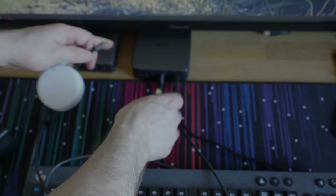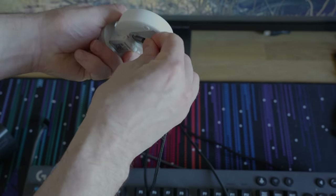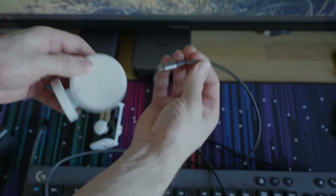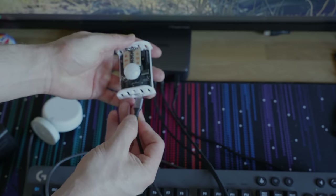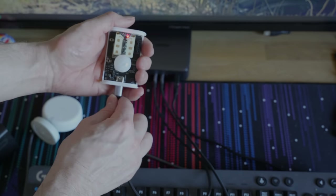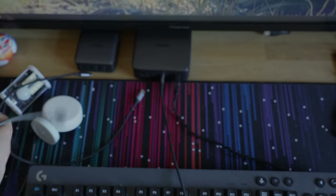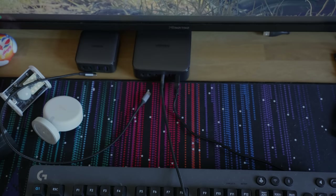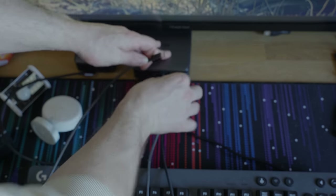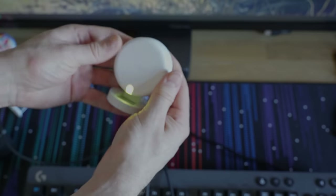Speaking of the USB port, I actually thought my unit was dead on arrival because I plugged it into my Ugreen desktop charger with a USB-C to USB-C cable and it just wouldn't power on — kept trying a few times and nothing. Finally I switched to a USB-A to USB-C cable on the exact same charger and it booted right up. This reminds me of the issue that the Raspberry Pi 4 used to have, though I only have one unit so I haven't been able to confirm if it's the same on another FP2.